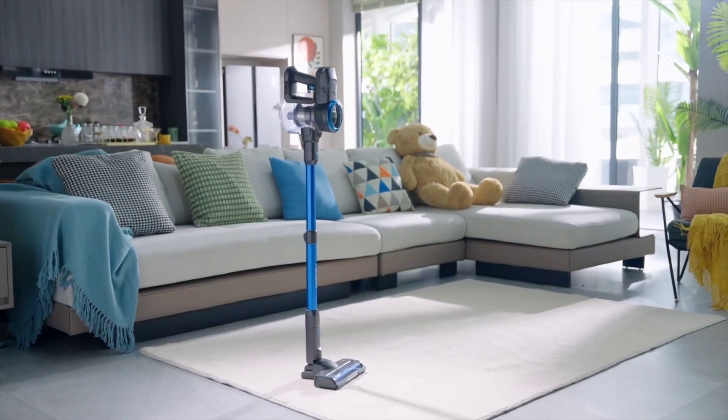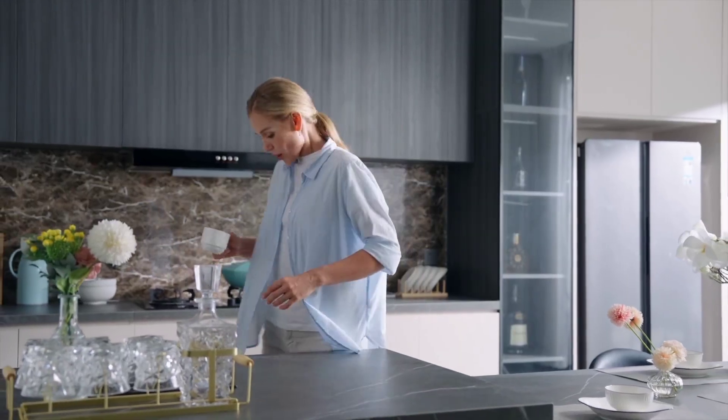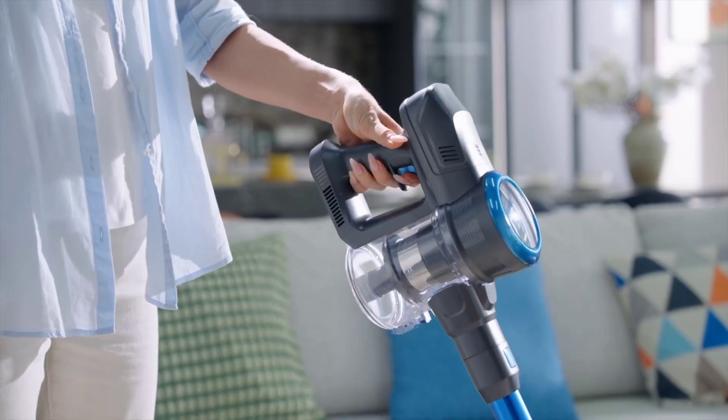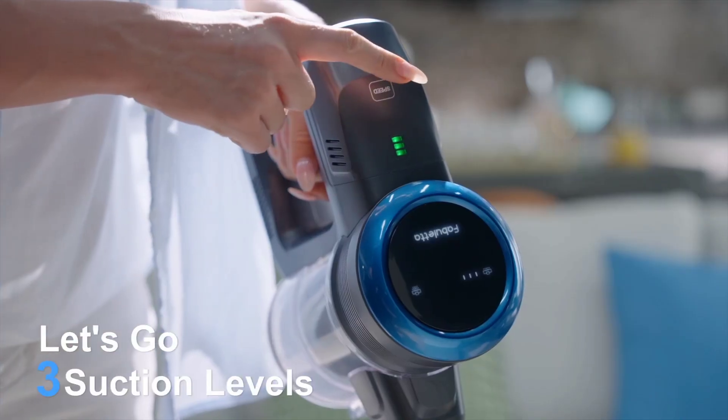Introducing the FABULETTA Cordless Vacuum Cleaner, the ultimate cleaning solution for your home. Featuring an advanced brushless motor, this vacuum delivers powerful suction for effortless cleaning.